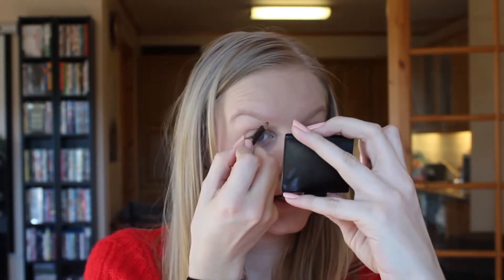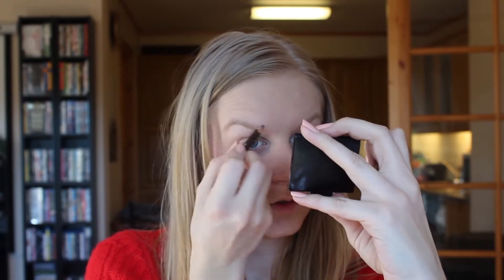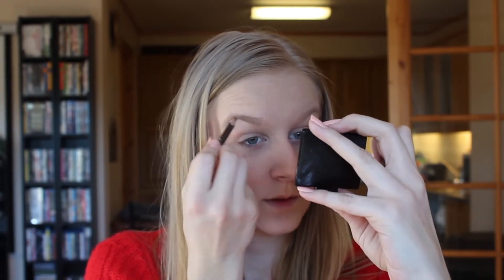It's time for eyebrows. I'm using this brow liner in a dark brown color, and I'm just gonna gently start drawing in and filling in my eyebrows with this one.